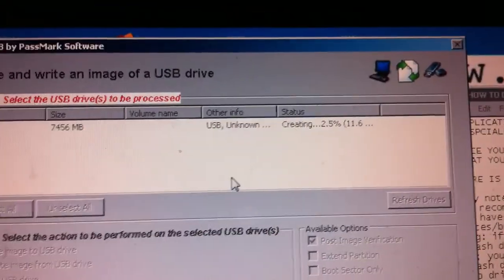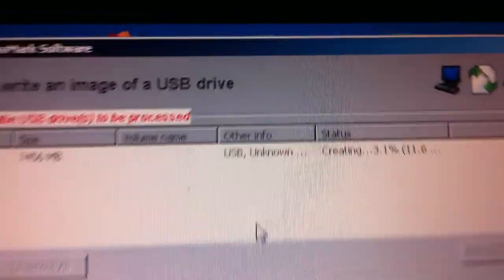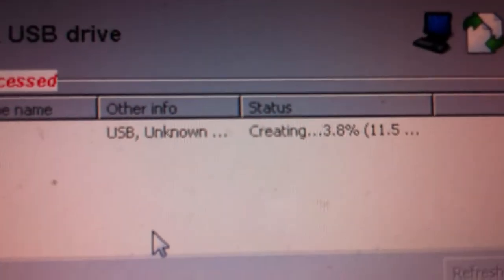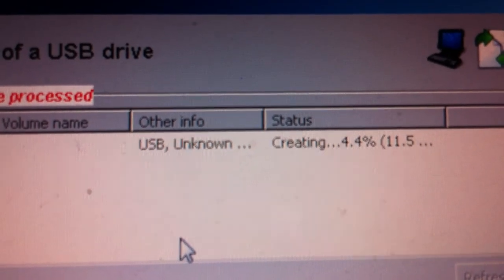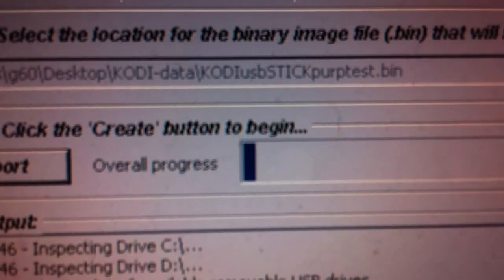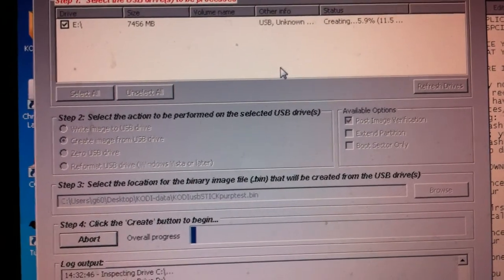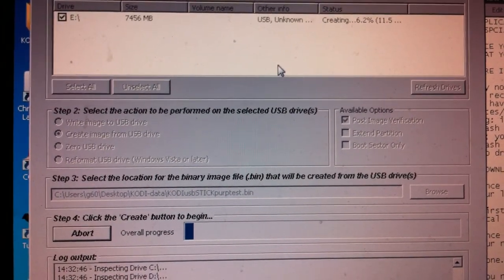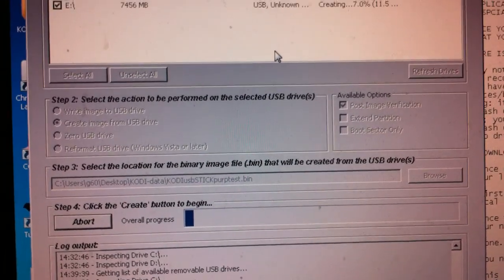It will take a little bit of time — not too bad. You can see the progress bar going right here. Feel free to fast forward the video if you don't want to watch it creating whatever you had on the USB onto the hard drive.